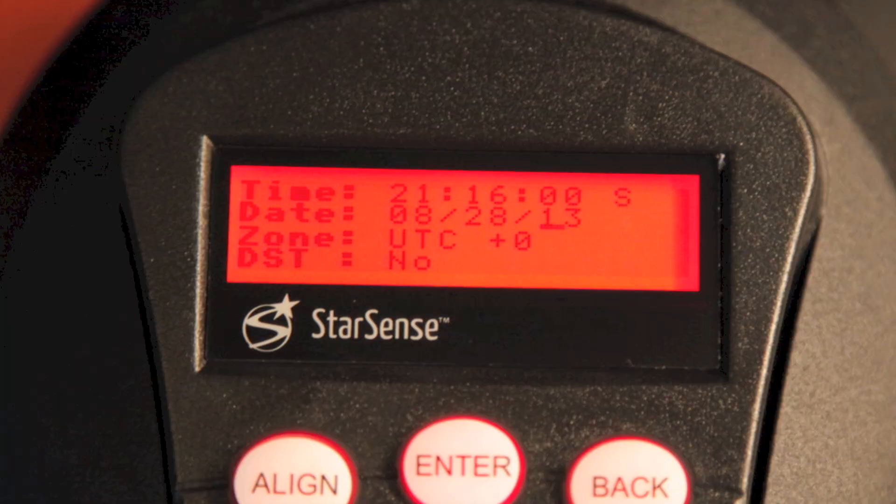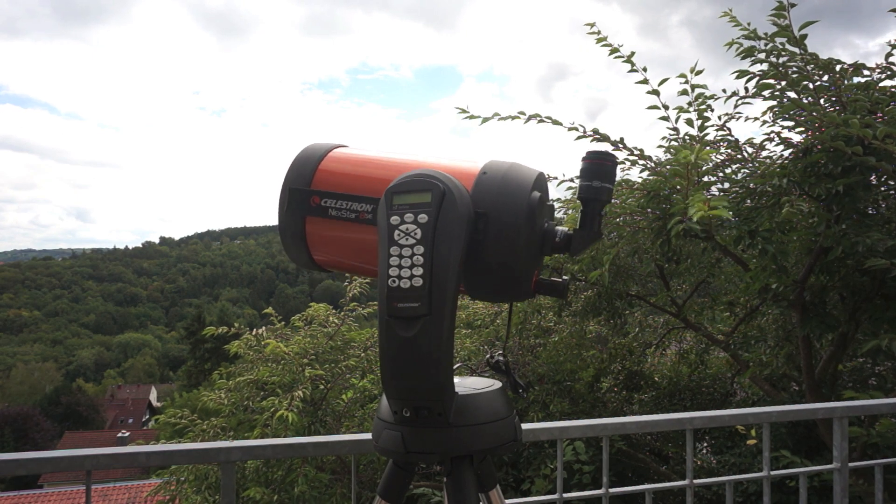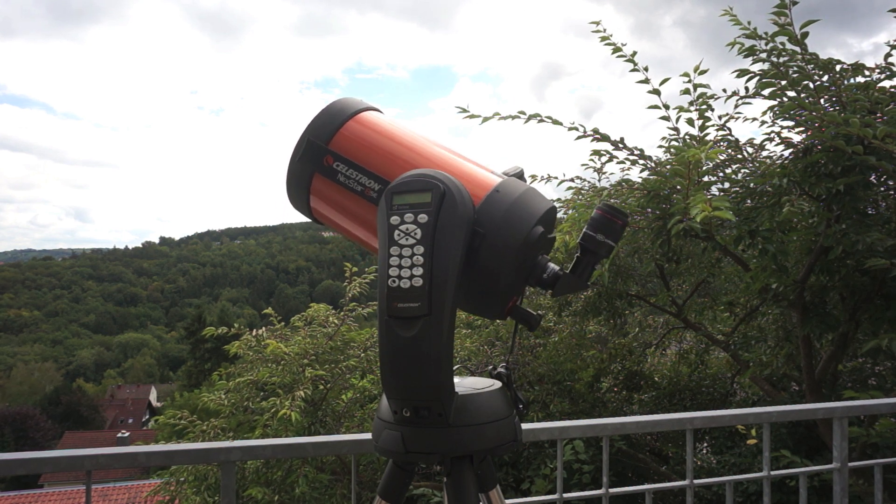Now enter and confirm your local time and date. The first time, don't forget to put in your local position — it's enough to choose a big city nearby. Press the button on the controller and StarSense will begin the alignment procedure.